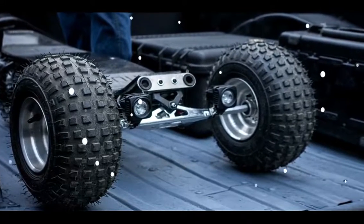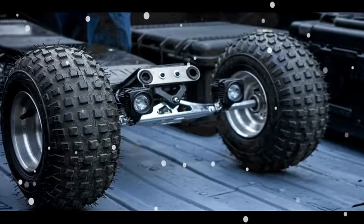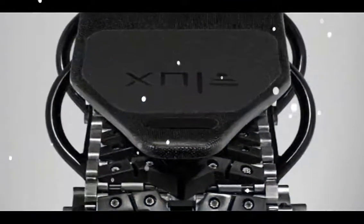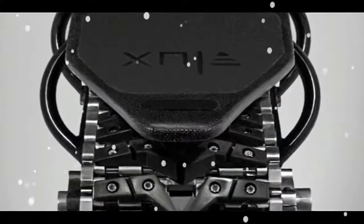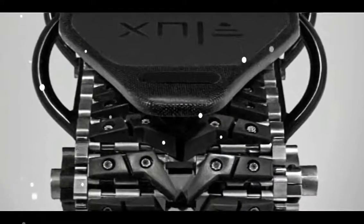In terms of range, it estimates between 8 and 15 miles (13 and 24 km) — a wide spread that reflects the versatile nature of an all-terrain board meant to transition between bumpy hill climbs.